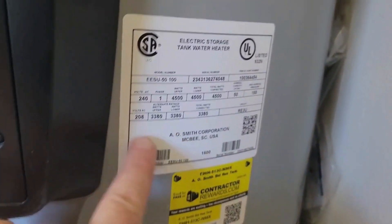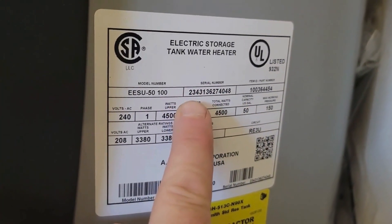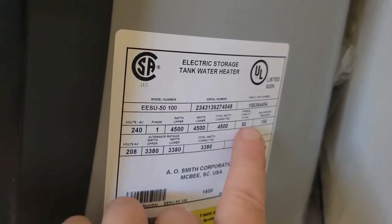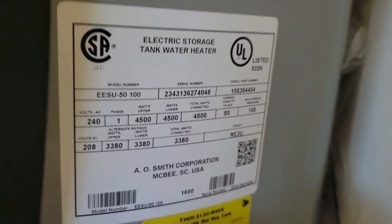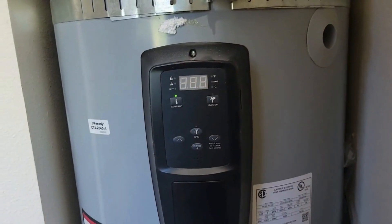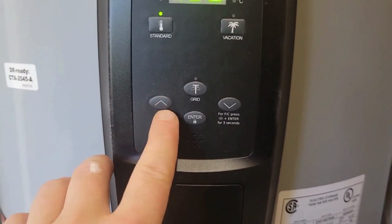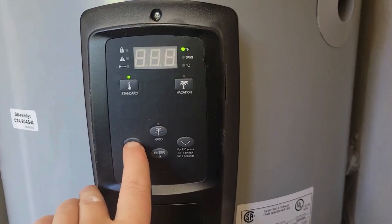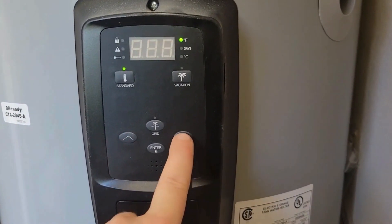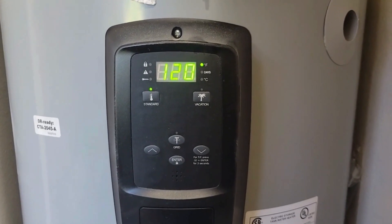We're checking this data plate. Sometimes it'll have the manufacturer date; sometimes we have to use the serial number. We're also looking at the capacity. This is a 50-gallon tank, so this holds 50 gallons of water and keeps that water at approximately 120 degrees. A lot of the time you'll have controls so you can turn the temperature up or down depending on your needs. Usually 120 is kind of the normal temperature.